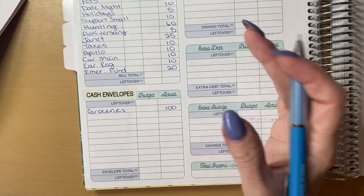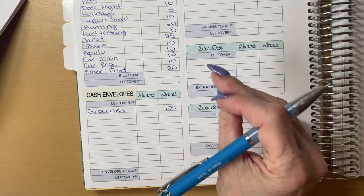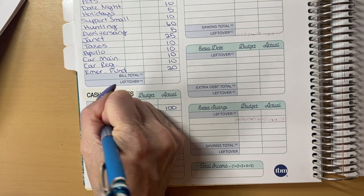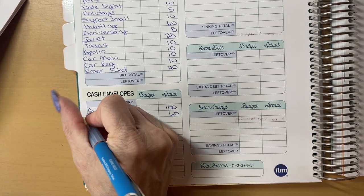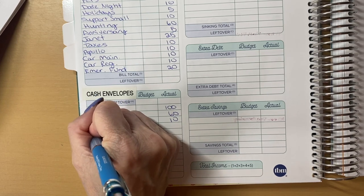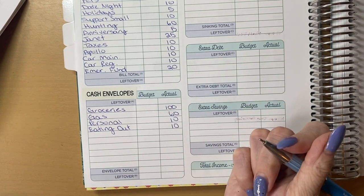That is why we don't spend a whole lot on groceries. A hundred dollars — I'm going to play around with it. I did think about increasing it now that we are debt free, but I'm just going to keep it at $100 for right now. Gas is going to be $60 — I'm still keeping that at 60. Same with personal and eating out; these numbers have been working for me so I kind of just keep them the same. Eating out is also going to be getting $10.